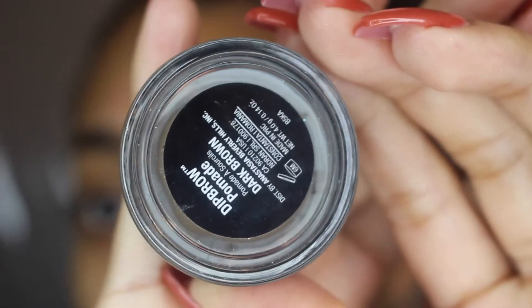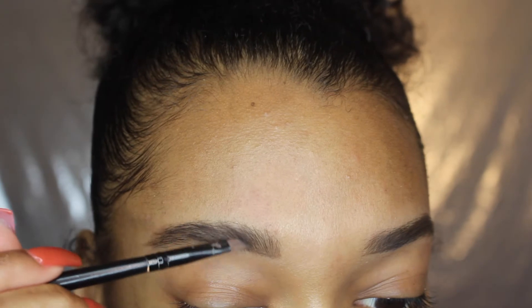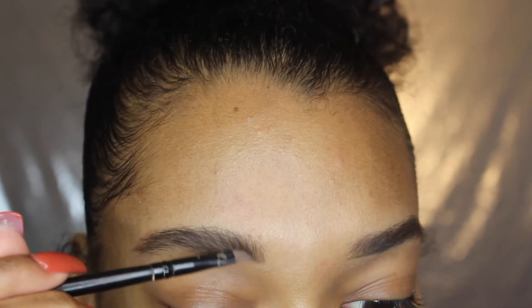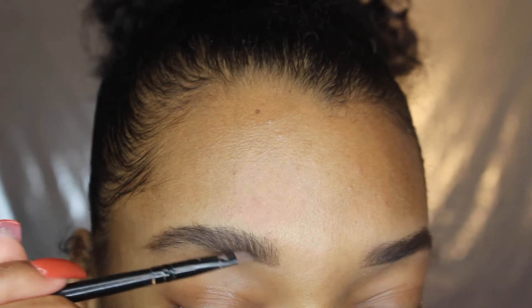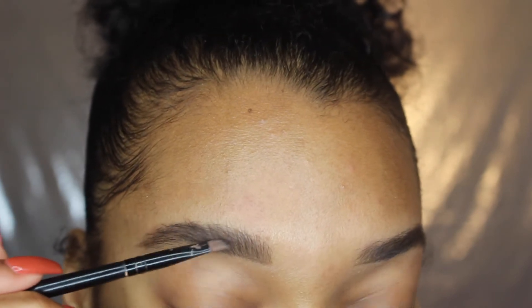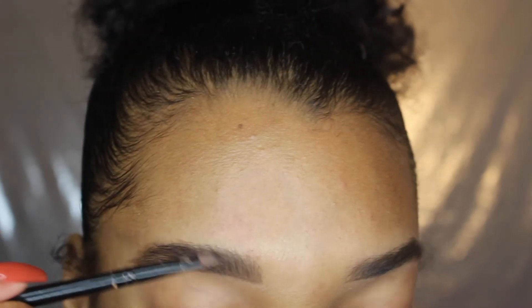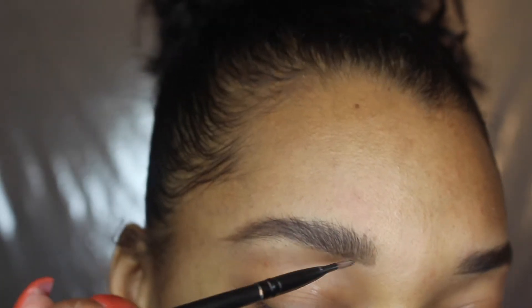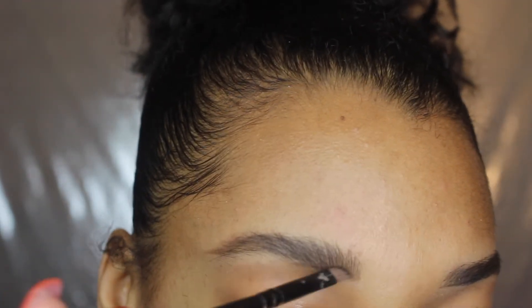Now I'm going to take my Anastasia dip brow — both the brow wiz and the dip brow are in the shade dark brown. I'm taking this angled liner brush from Morphe and shading the dip brow pomade upward with really light strokes, because I don't want my eyebrows to be too dark or look really heavy. I'm finishing underlining the brow with the dip brow since it's more efficient.